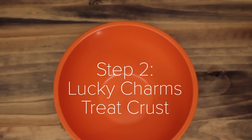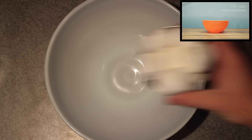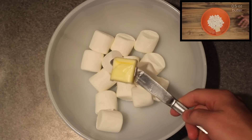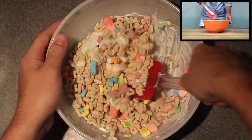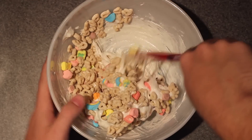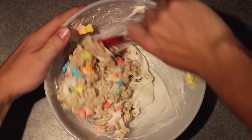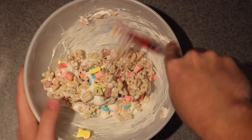While that's freezing, we're gonna make the Lucky Charms treat crust. Grab a new bowl and throw in a cup and a quarter of marshmallows, then a half ounce of butter, and microwave that. Add two and a half cups of Lucky Charms — and it was at this point I realized this is going to be super messy. Quick tip: spray your spatula or whatever you're using to mix with a little cooking spray, or else this will be an absolute pain to mix.